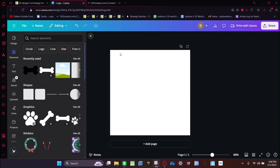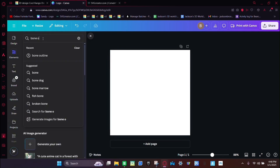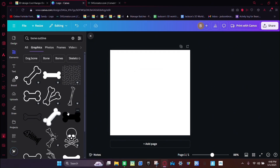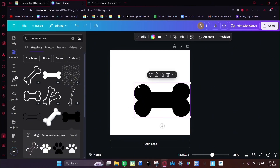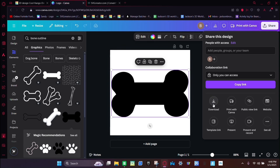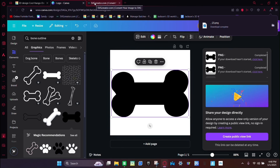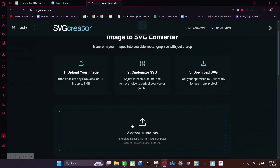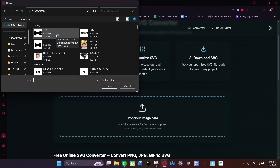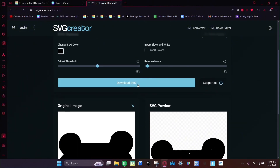First, you're going to go into Canva, click Elements on the side, and then search for an outline. Then click See All, and click this outline shape. Make it big. Then you're going to click Share, Download, and then go to the SVG Converter. Scroll down, click Drop Your Image Here, then click it and click Enter. Make sure it looks good, then click Download SVG.